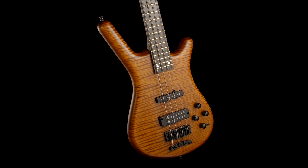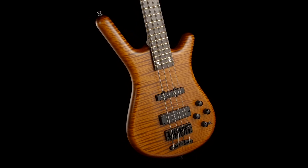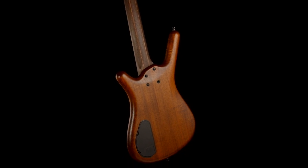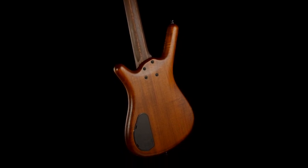This 2022 limited edition Warwick Streamette is a long-scale instrument. What's a Streamette? It's actually the best of the body of a Warwick Streamer and a Warwick Corvette combined.